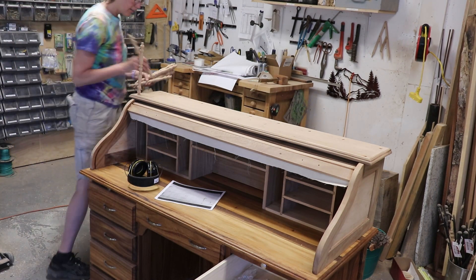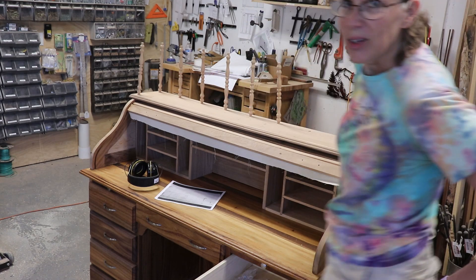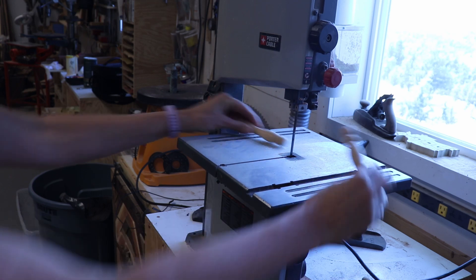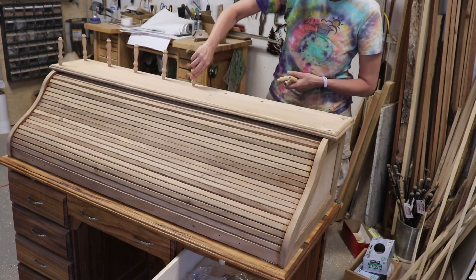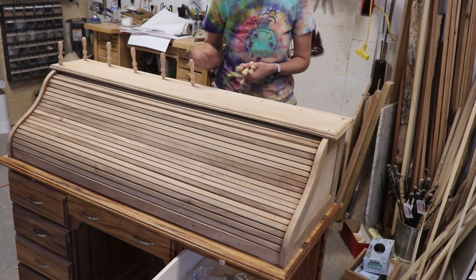Then I tried in a few of the spindles, except they're not going to be this long. I cut them down and tried them in again, but thought they looked a little tall yet. So I cut one down some more, and I thought that looked better. So I cut the rest of them down, and that did look better.